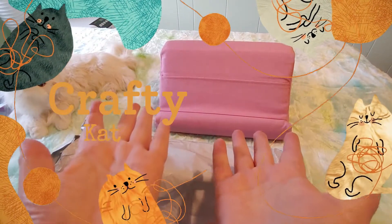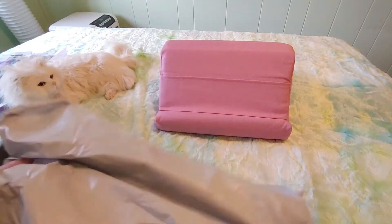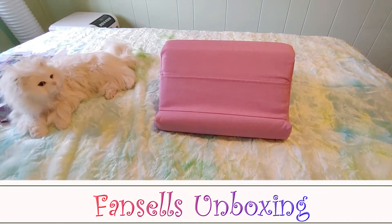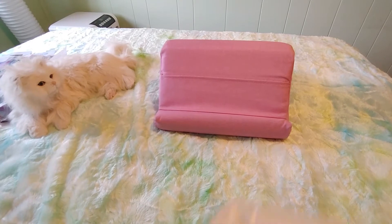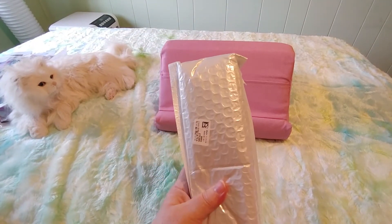Hi guys! This is Crafty Cat. Welcome back to my channel, and welcome if you're new. We are here with another fan sales unboxing video. I'm having so much fun. I love unboxing new diamond paintings, you guys.